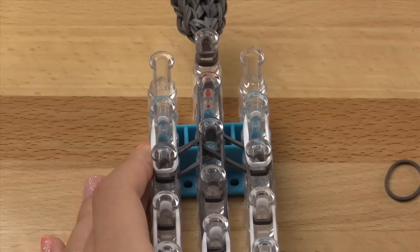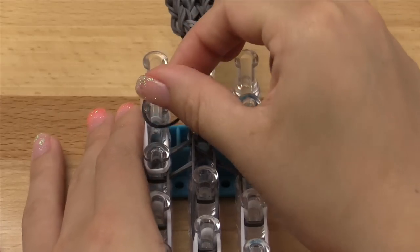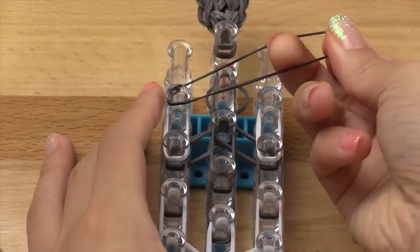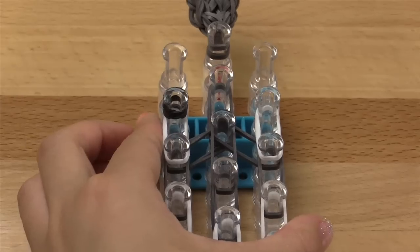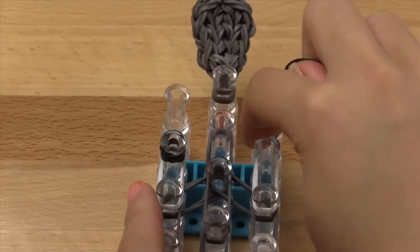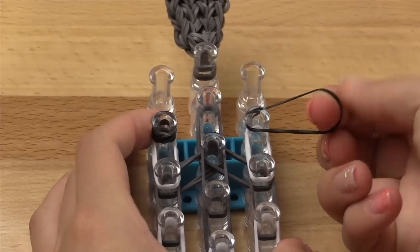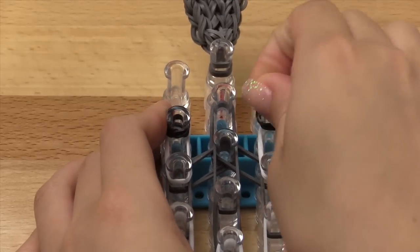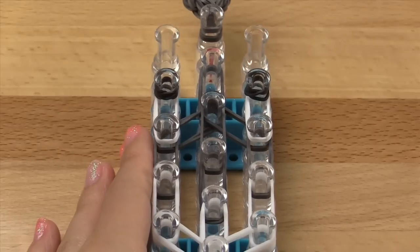Now take two black bands, one at a time, and wrap each around the two top pins four times each. So wrap a single black band around this top pin: one, two, three, and four times. Then do the same thing for the right ear: take a single black band and wrap it around four times on this top pin — one, two, three, and four. Once finished you should have something like this.